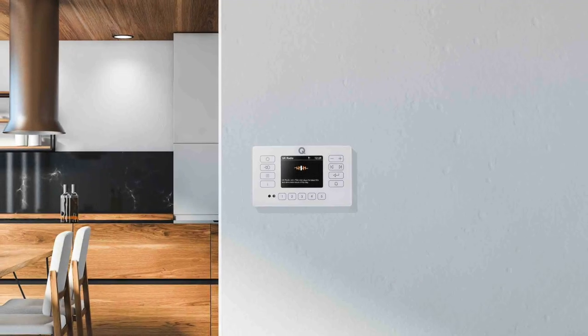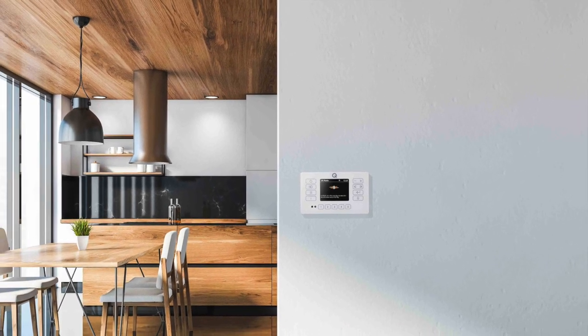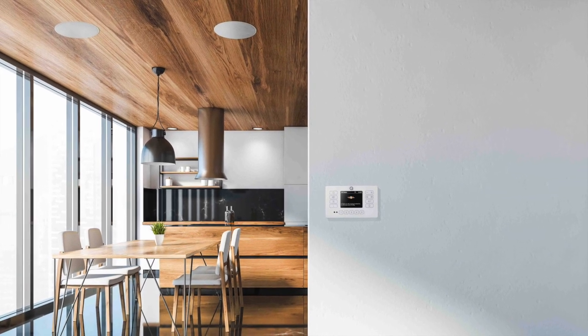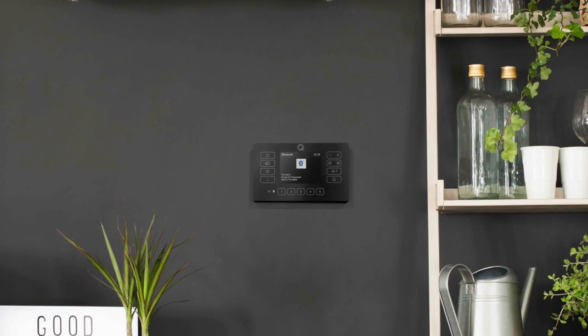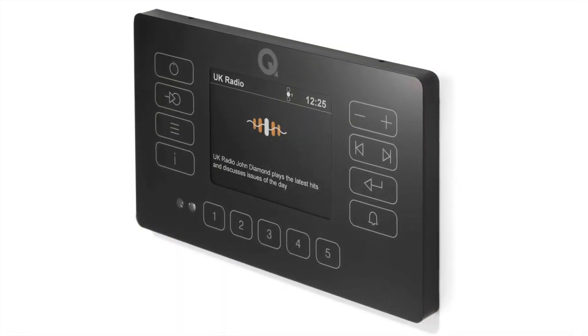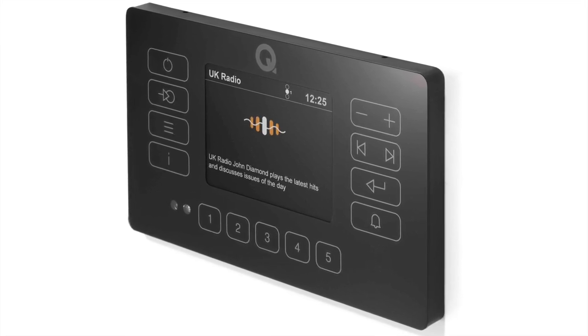Once installed into the living space wall - all the cabling is supplied, of course - and connected to chosen speakers, you can wirelessly stream music from all kinds of different music services via Bluetooth from compatible devices such as smartphones, apps, laptops and tablets. Bluetooth 5 is fully supported, and radio fans can enjoy broadcasts over DAB Plus or FM. You get five presets to boot, and you can connect to a TV, while a rear analog audio output can be configured to plug into a subwoofer.